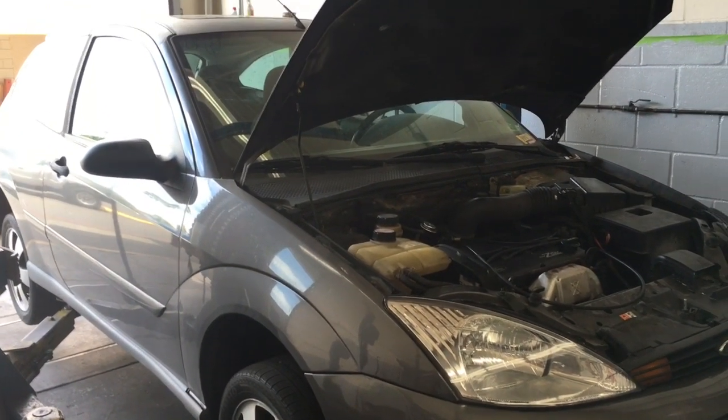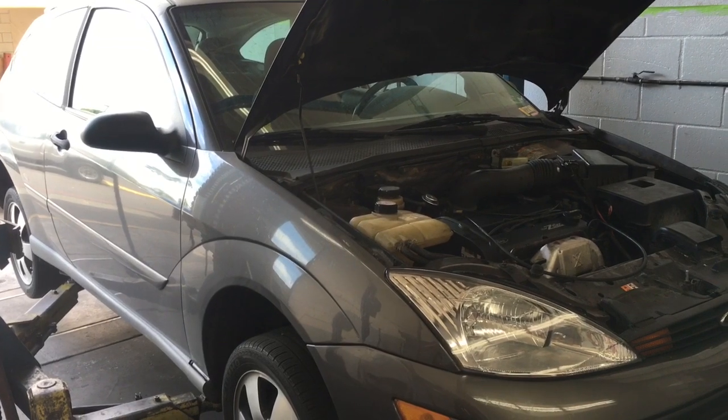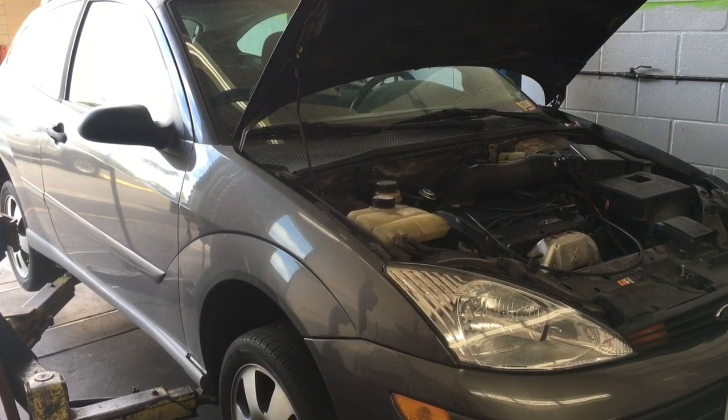2001 Ford Focus ZX3 water pump replacement. I'm Brian Esser from How To Automotive and I'm going to walk you through that process.